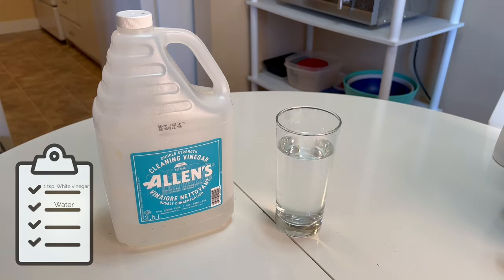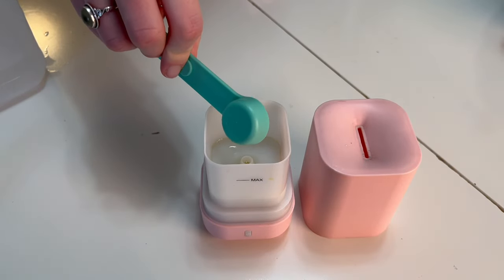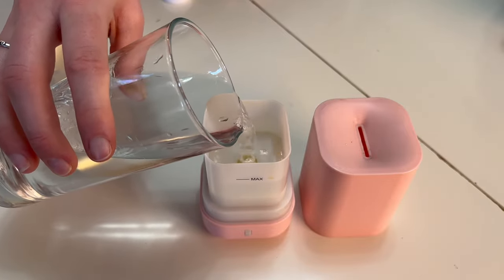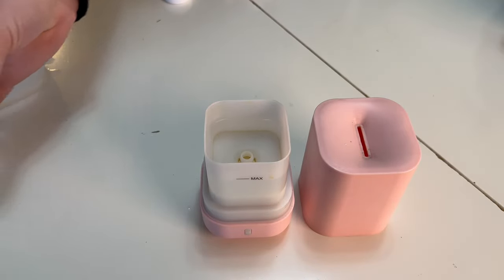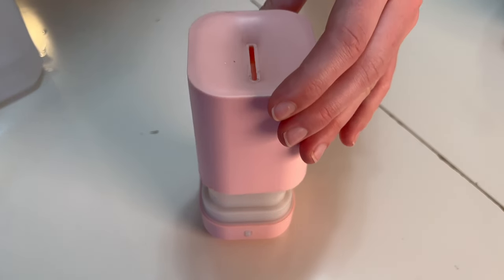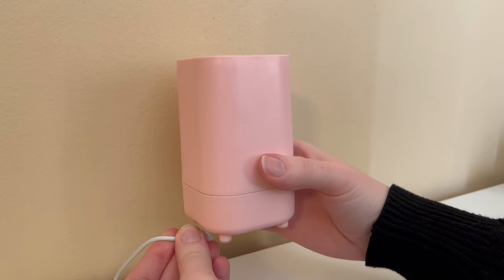Start by emptying your diffuser, then add your vinegar and water up to the fill line. If your diffuser has a lot of buildup, I recommend soaking the inside with straight vinegar first to properly remove the hard water. What we're doing right now is just simple maintenance cleaning.